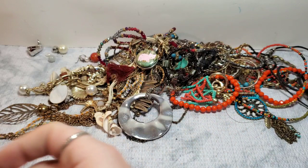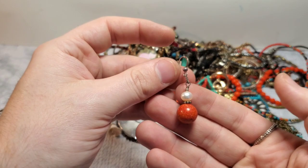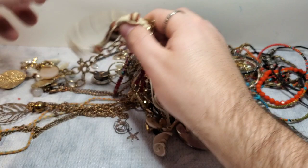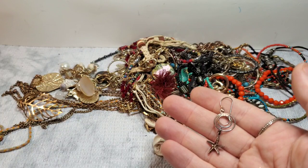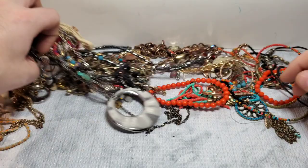This looks like it is marked 925 and it is a little 925 earring. I do not see the match. We do have the match of this 925 earring though — so that's great. It's awesome. These have no markings. A little fashion earring. This is a marked Loft.